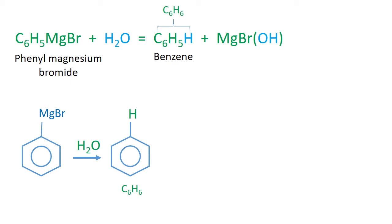So, phenyl magnesium bromide is stored in dry ether medium to protect it from moisture and water.